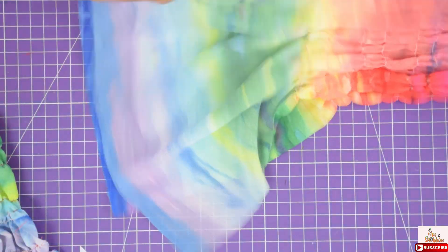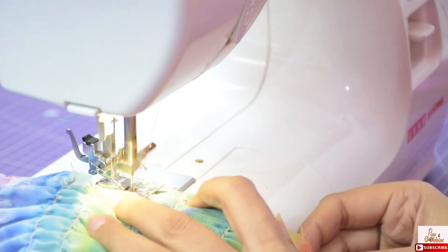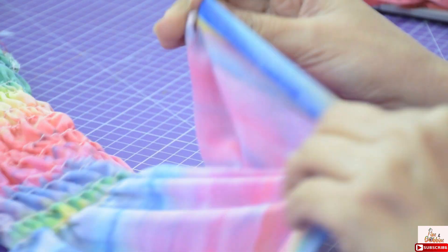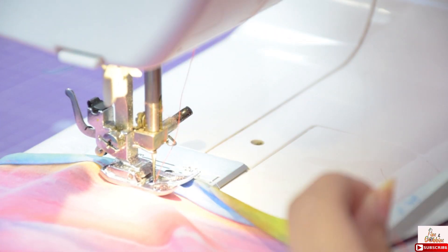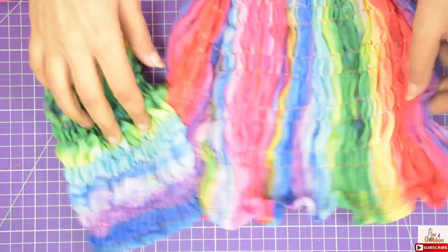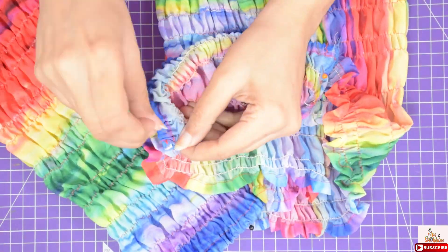Now fold the sleeve and give a stitch right below the armhole all the way down, on both the sleeves. I have done it and done the finishing as well. Now hem the bottom of the sleeves — double fold the fabric and give a stitch. I have done it for both the sleeves. Now I will join them to the main bodice. Pin the armhole of dress and sleeves together, as pinning always helps. Keep the sleeves right facing right on dress and pin along. Now give a stitch on both the sides. I have done it and done the finishing as well.